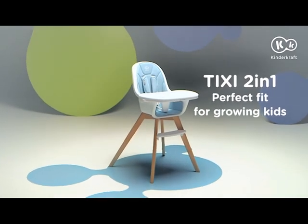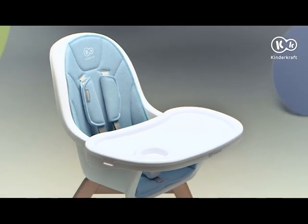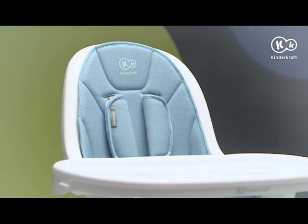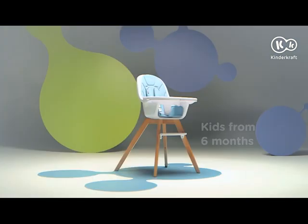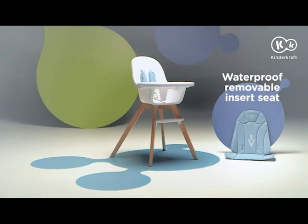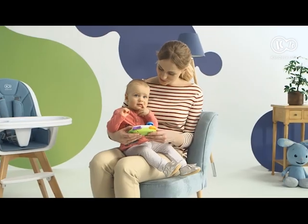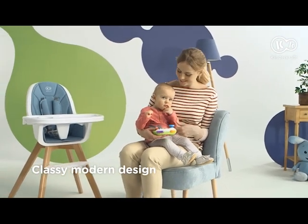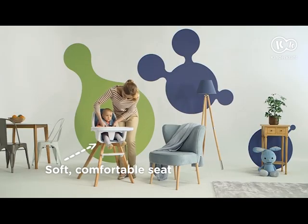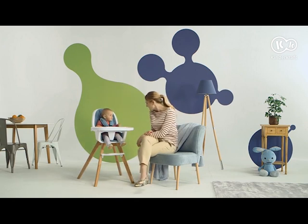Meet our super high chair for feeding: Tixie two-in-one. Feeding a child is sometimes difficult to keep in style, unless we have Tixie two-in-one. My little girl always wants to do the same things as me. Now you can see that we have similar tastes.